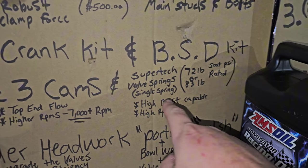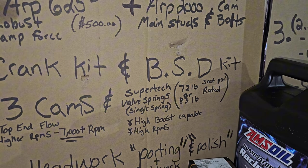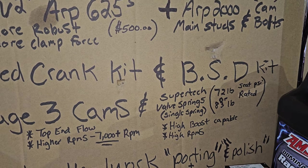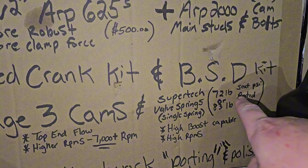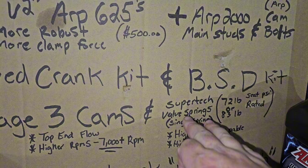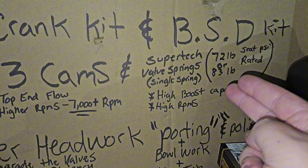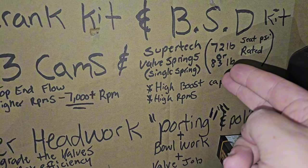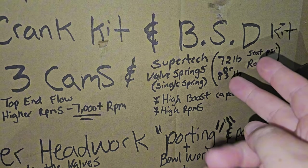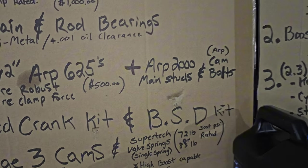You're going to want to upgrade your springs. I run Piper single springs right now — they're only rated for 45-pound seat pressure, which isn't much, but it's enough for what I'm running. To go above 30 pounds of boost you're going to want something rated at 72 or 83 pounds seat pressure. Super Tech sells those. I would recommend running Super Tech springs that use OEM-style retainers, that way you won't have the longevity issue with titanium retainers, which have to be replaced every 15 to 20,000 miles depending on your application.